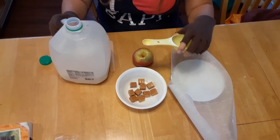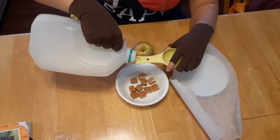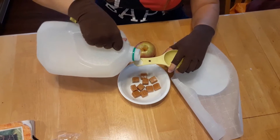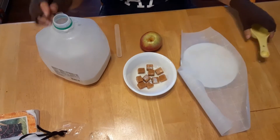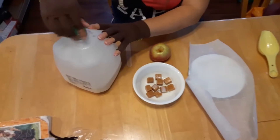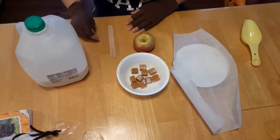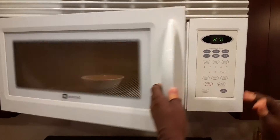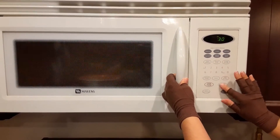Our first step is to pour one teaspoon of milk into our bowl with the caramel. Now we're gonna microwave this 30 seconds until the caramels have started to melt. Place the bowl in the microwave and then start it for 30 seconds.